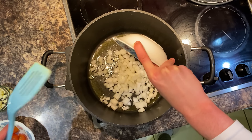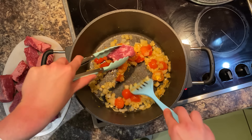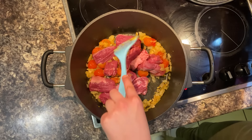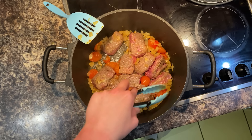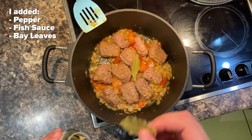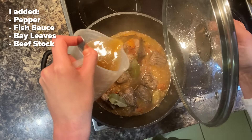Beef caldereta is a beef stew with vegetables. You really can't get this dish wrong. So to start, you want to sauté your onions, your garlic, and tomatoes till they're nice and brown. Then you add your beef to the pot and let that cook for a bit — let it brown before you start covering it up. So far it smells so good, just like all the other dishes I've made. I can't wait to let this sit and rest for a bit. I feel like it's going to become so juicy and flavorful, and I just know it's going to taste so good.